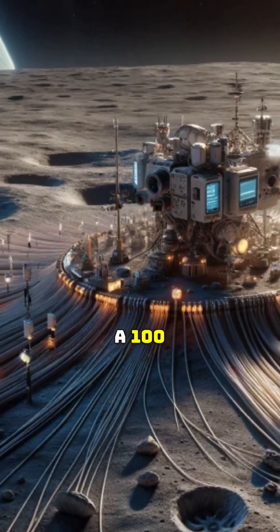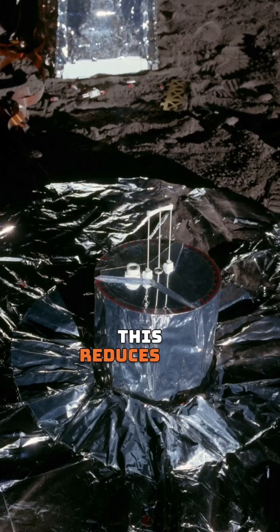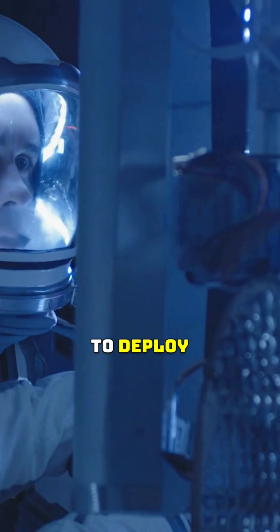Amazingly, a 100-kilometer fiber-optic cable may act as 10,000 seismometers. This reduces the number of individual seismic devices astronauts would need to deploy.